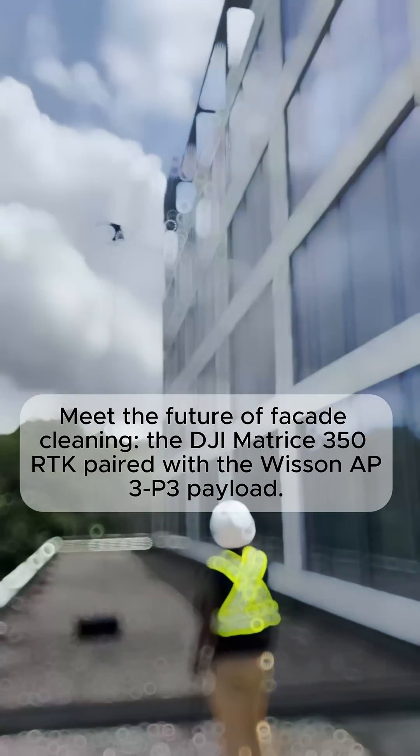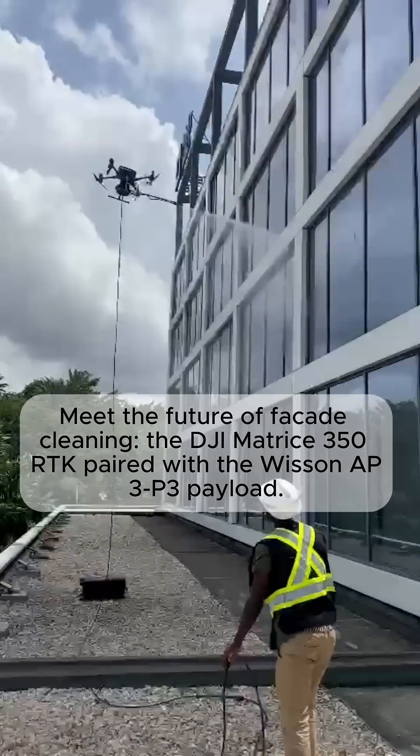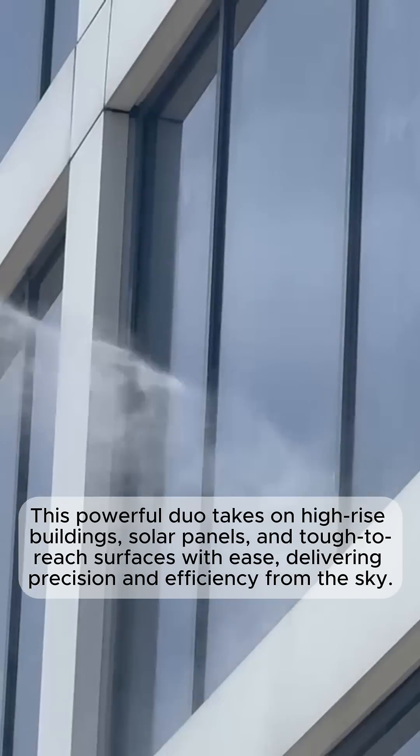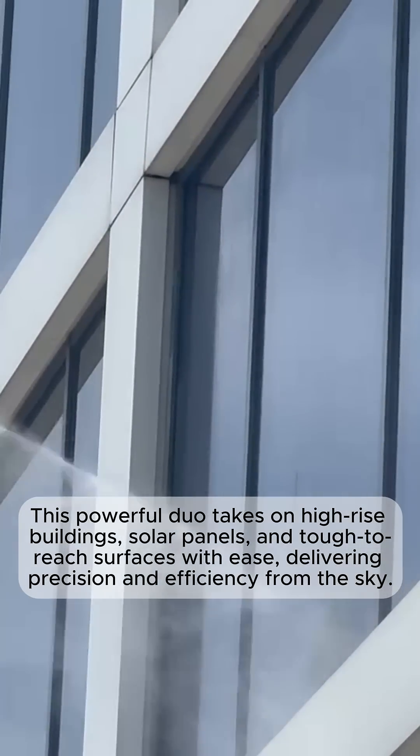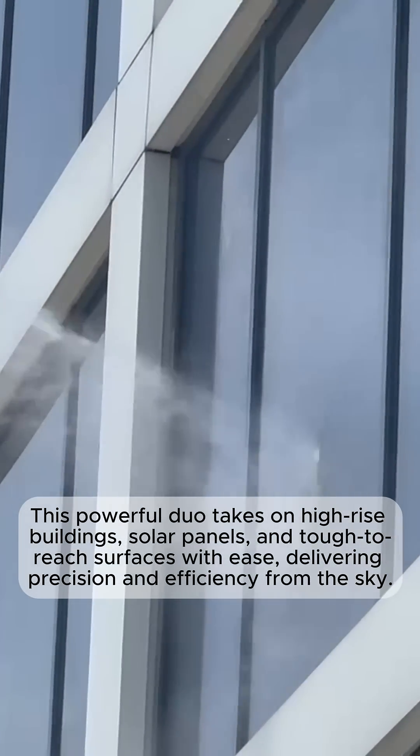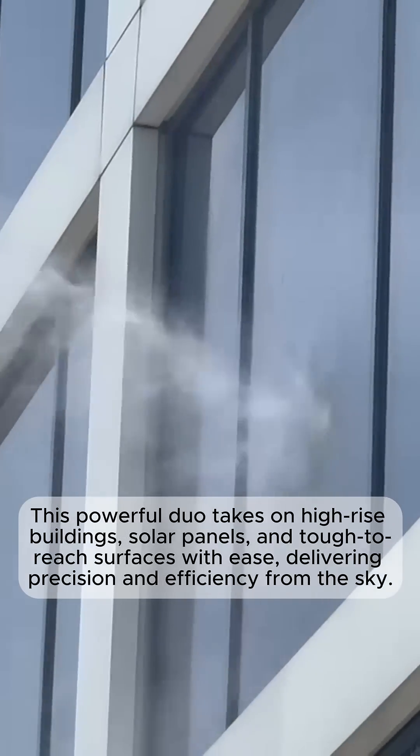Meet the future of facade cleaning: the DJI Matrice 350 RTK paired with the Wiison AP3P3 payload. This powerful duo takes on high-rise buildings, solar panels, and tough-to-reach surfaces with ease, delivering precision and efficiency from the sky.